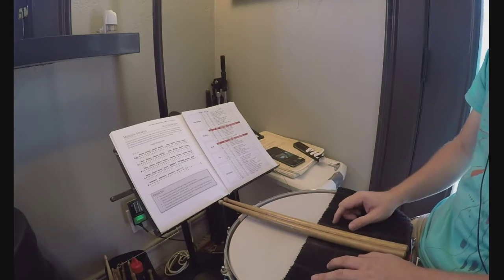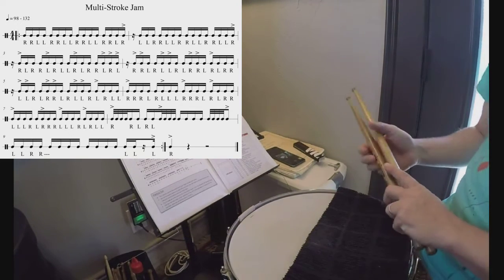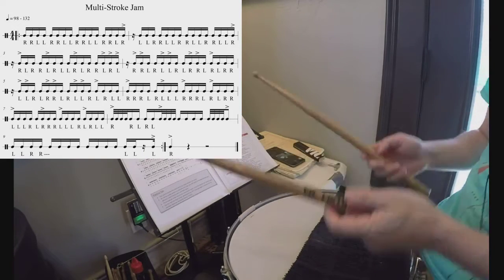I'll show you how this works with my multi-stroke jam from The Regimen. I'll start with Justin Timberlake, 'Like I Love You,' at 116 beats a minute. Then I'll move it up to 133 beats a minute with Tower of Power, 'Oakland Stroke.'